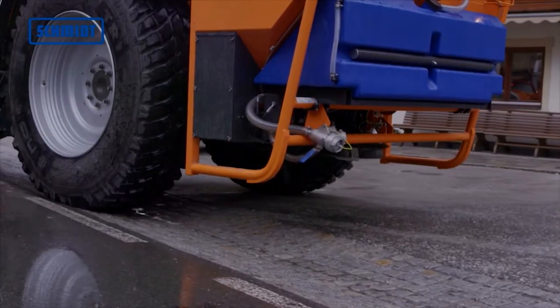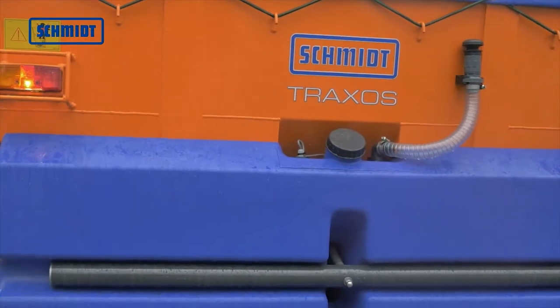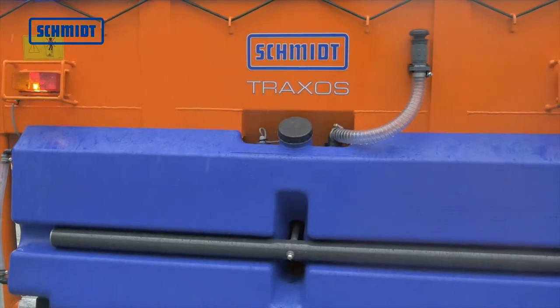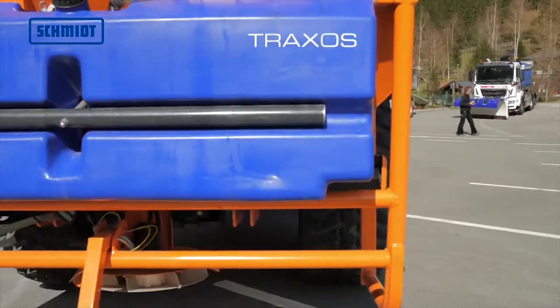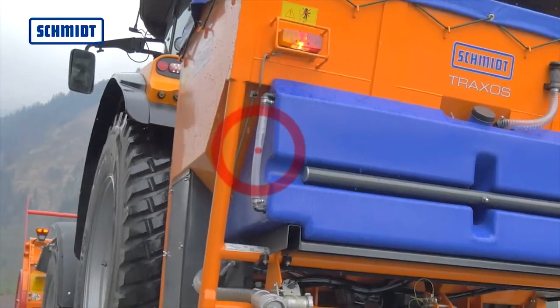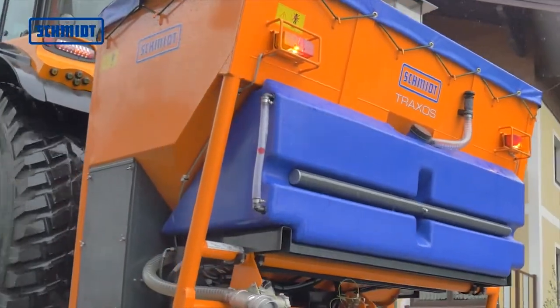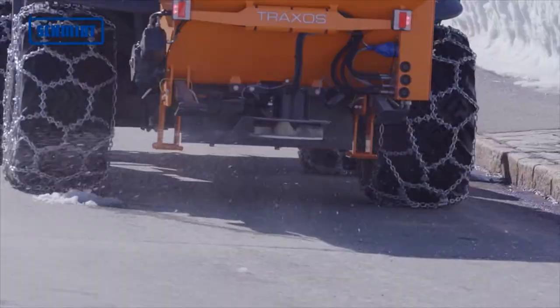Wet salt equipment is available for both the Traxos 1.2 cubic meter and 1.5 cubic meter. The 430-liter brine tank is made of impact-resistant polyethylene and features a level indicator. Because the Traxos can handle abrasive agents as well as dry and wet salt, it is extremely versatile.